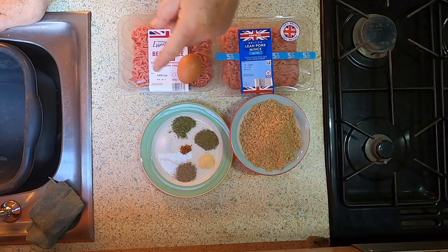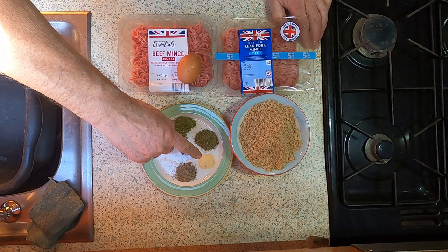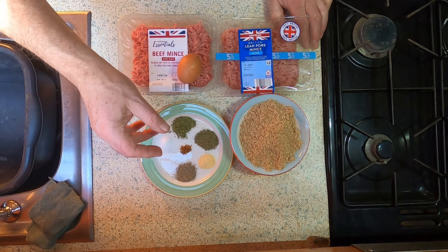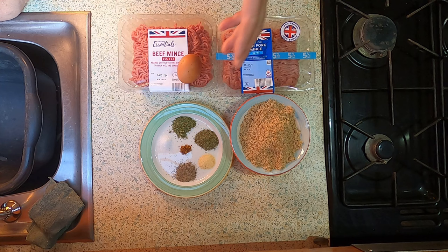So let's look at the ingredients for the meatballs, and then the sauce. The seasonings are some salt, black pepper, garlic granules — I'm using granules rather than minced garlic, I think it works better. A teaspoonful and a half of mixed herbs or Italian seasoning.